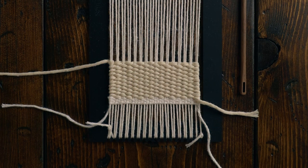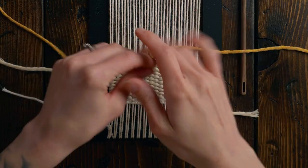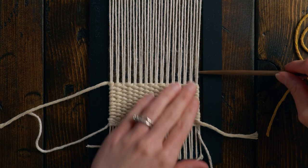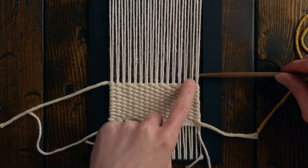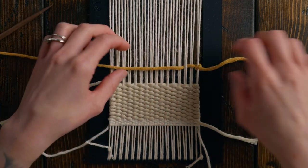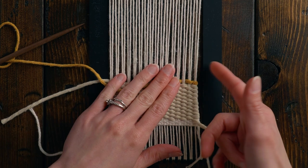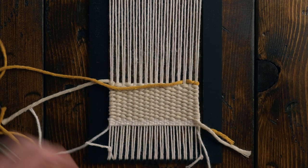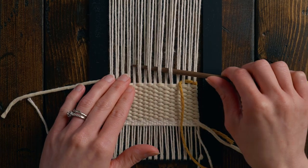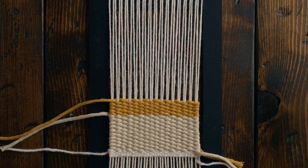Next I'm going to take my mustard yellow string and weave nine rows of it, so I'll measure that out. In order not to have a lot of ends to tuck in in one section, I'm going to start on the right side. We'll be starting on an under because the last row was going over — all I'm going to do is loop that around an extra time on the edge, so that string goes behind, which will make it nicer to tuck in later. Then we can weave in nine rows of this yellow.